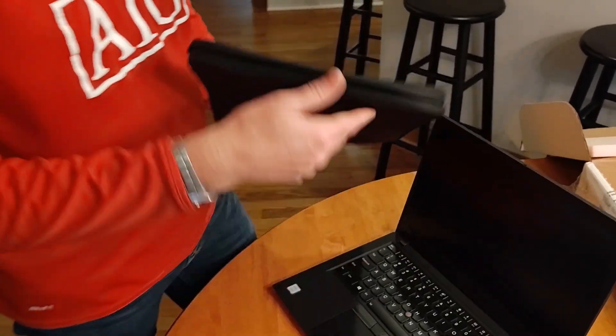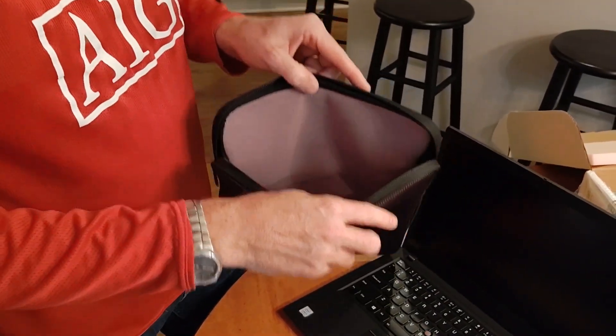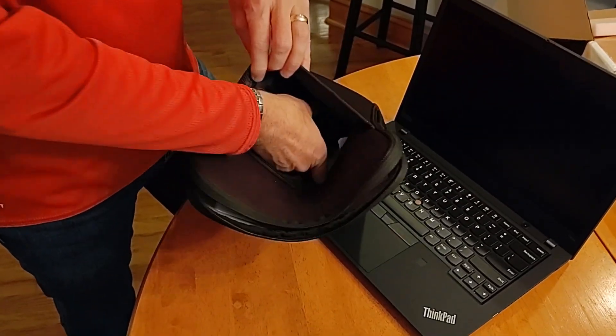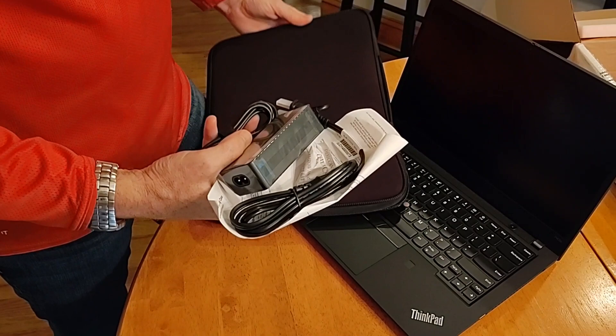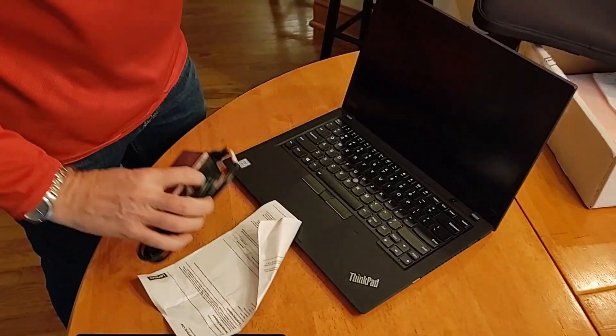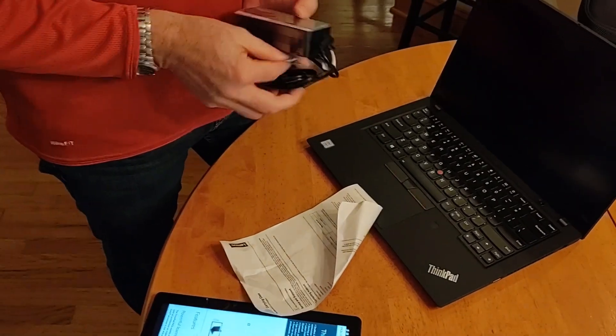Just to be thorough, let's look at what else comes in my Battle Kit here. It's probably just going to be the power supply — and yes, just the power supply.